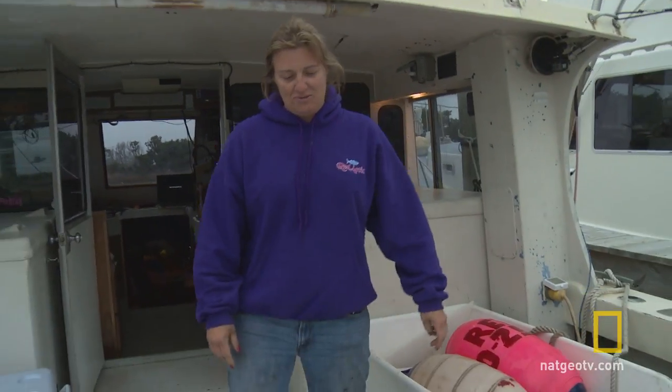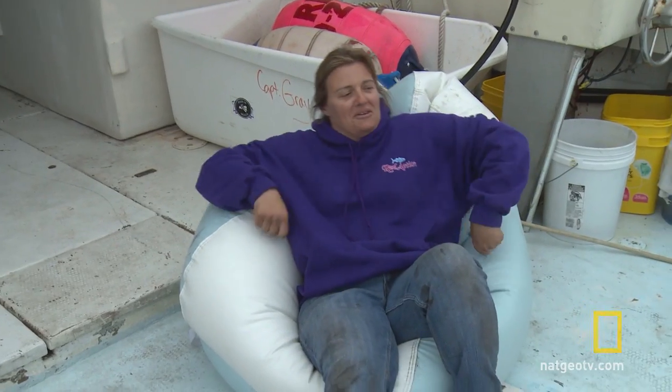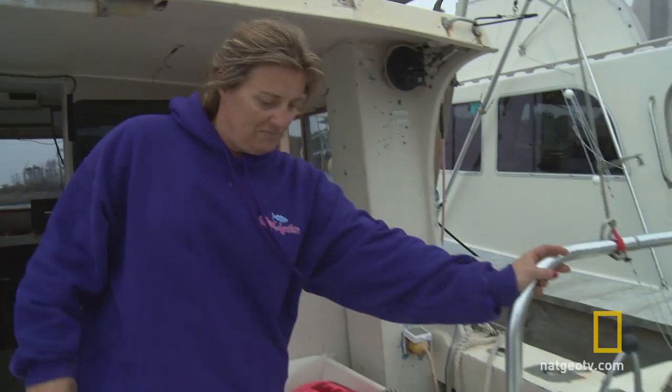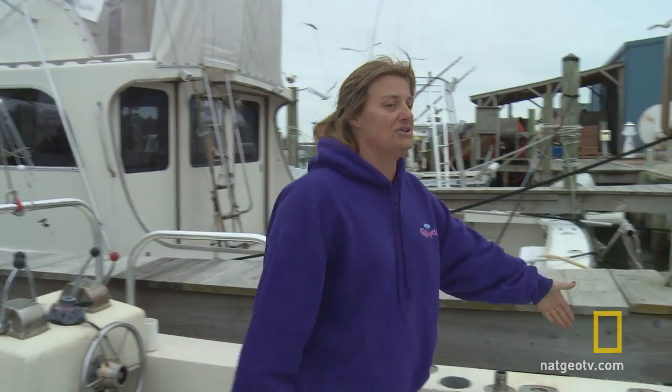This is my beanbag chair — this is where my mate Dita sits and watches the baits and chills out. This is my outside helm station. I use this when we have a fish on back here; I can see the line where the fish is going, if he's trying to get under the boat.